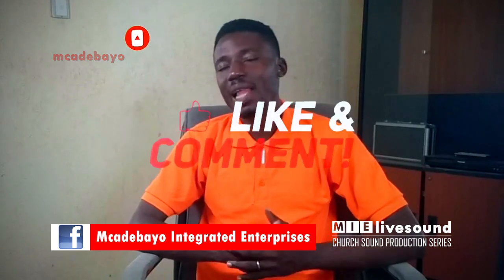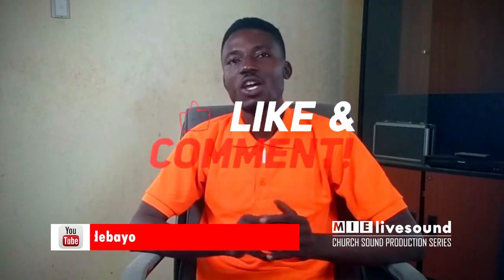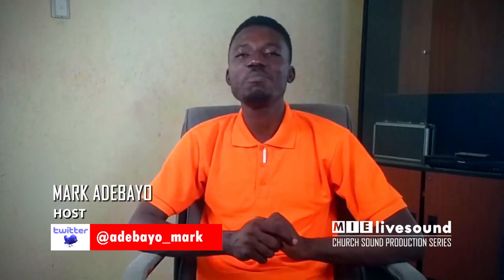Equally, like, share and comment. You can also follow me on other social media handles as shown on the screen. Until I come your way again next week on Church Sound Production Series, my name is Mark Adebayo. Bye-bye.